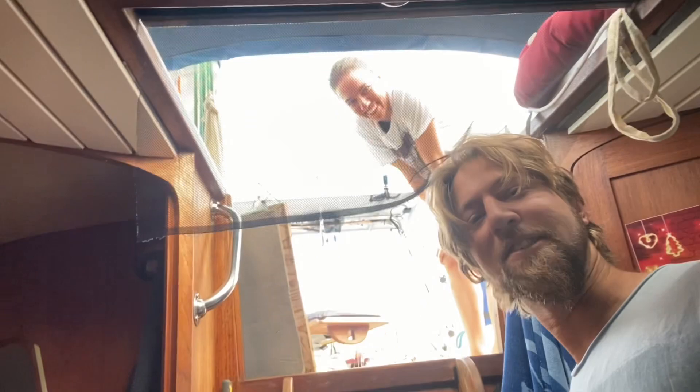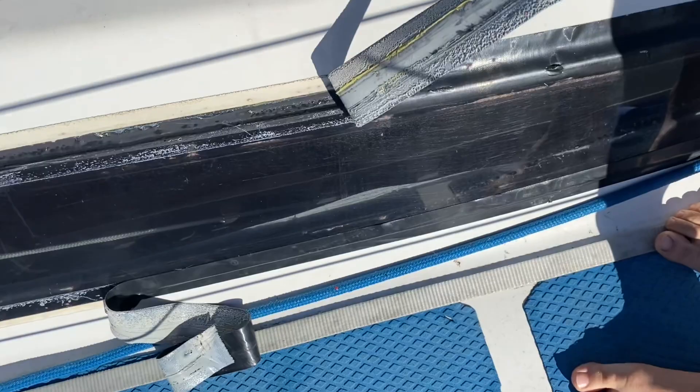Good morning. We are gonna work on the boat — this is Martha, she's working on the windows. The windows were leaking so we put tape over them just as a quick fix, and now we have to reseal all the windows. I'll take off the windows.